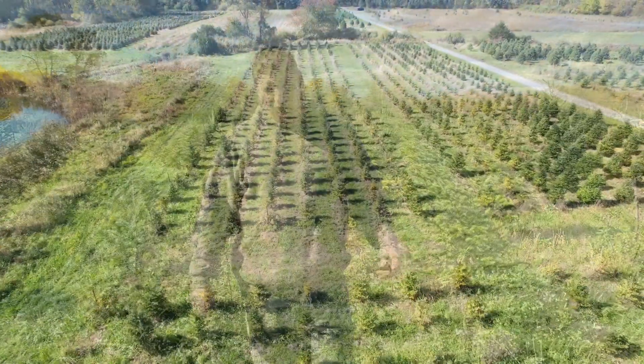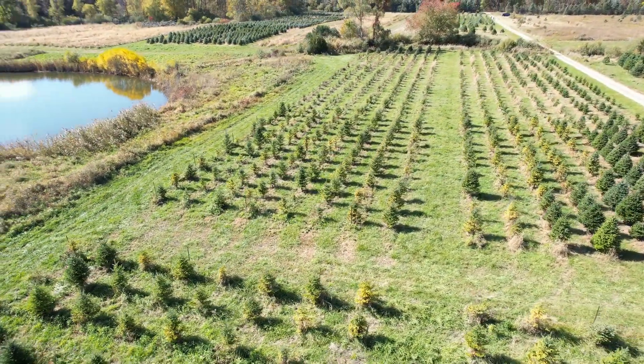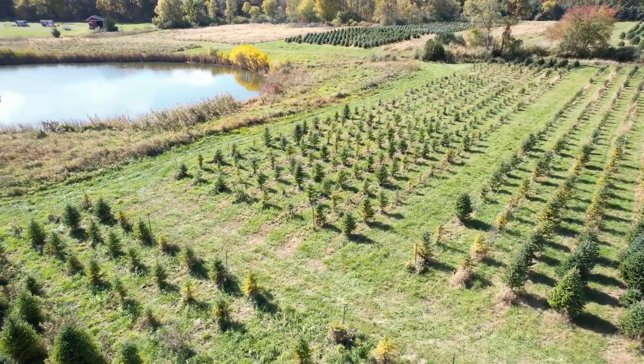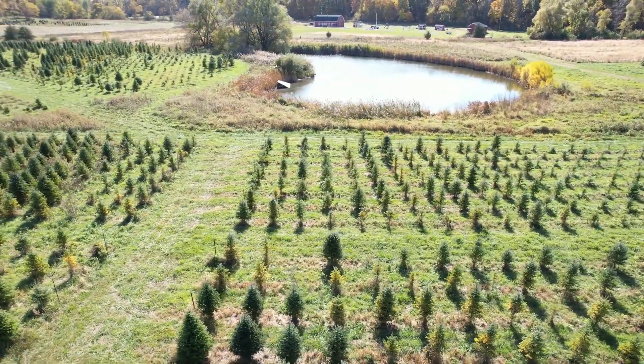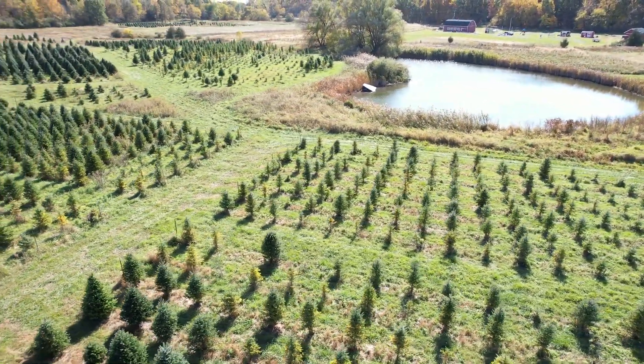We still see some yellow — that's expected. This is going to be a couple-year process. Hopefully we can get a handle on it before we want to sell these trees, which is probably going to be in about three years. So we'll start shooting them up.